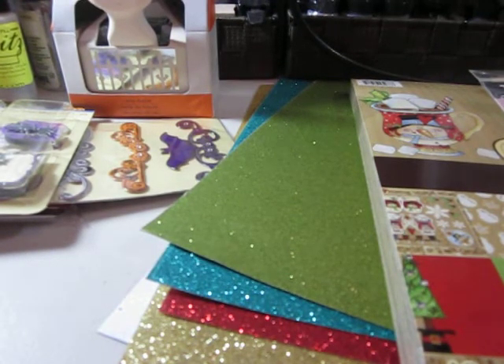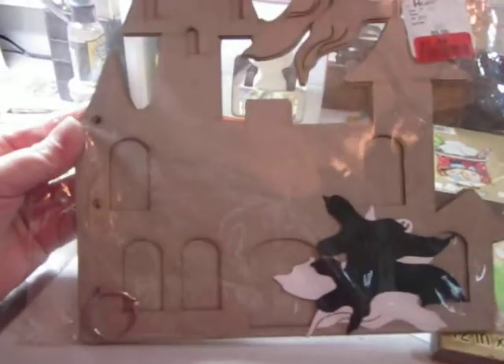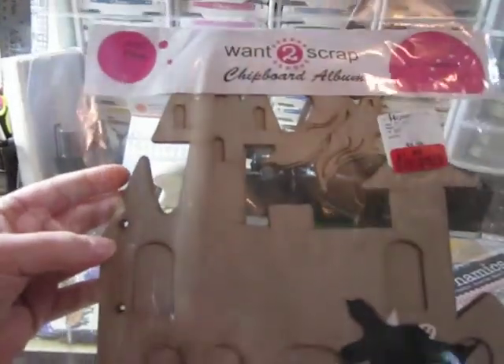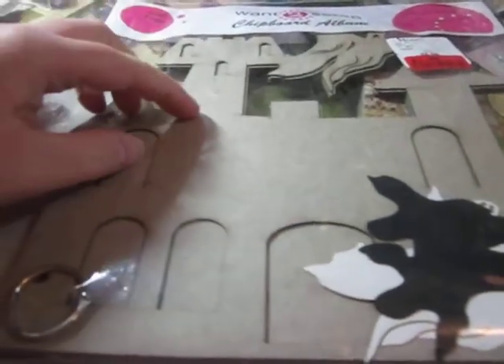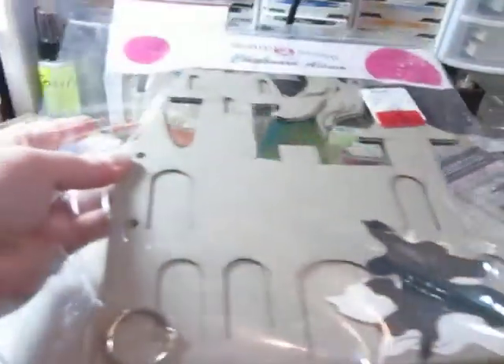I found something at HomeSense that I thought was just adorable and a good deal. So I took the last four. It is a chipboard album of like a haunted house castle thing. One dollar — regular $5.99. And there's a ghost you can place up there over it. The front cover has a window cutout, and then the back is all plain, which is good because there are so many photos you can fit there. You can't beat that price. Maybe I'll paint it — it's going to take a while to adhere paper to this, but that's okay. I'll just put a new blade on my X-Acto knife and we'll be good.